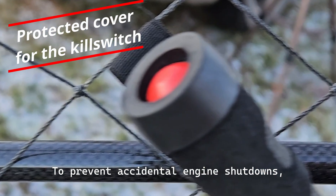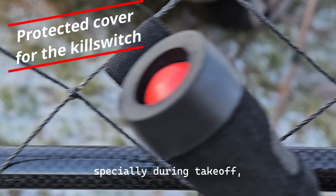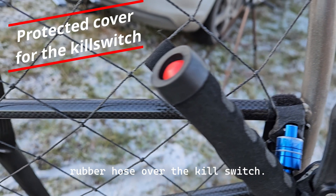To prevent accidental engine shutdowns, especially during takeoff, install a short section of rubber hose over the kill switch. This helps avoid unintended contact when releasing the risers.